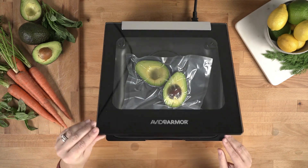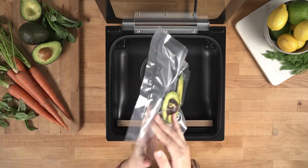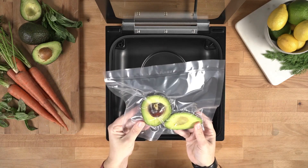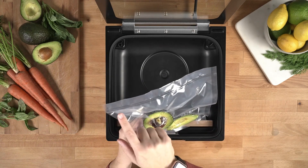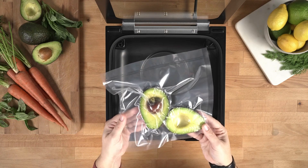Once the vacuum is complete, go ahead, open the lid and remove your pouch from the chamber. Make sure everything is nice and tight and you have a nice wrinkle-free seal on the pouch. And now it's ready for storage.